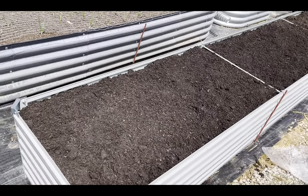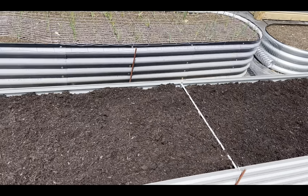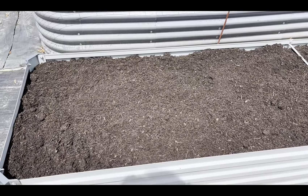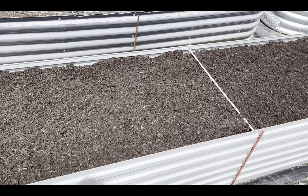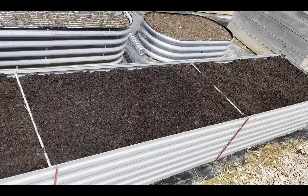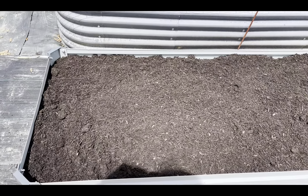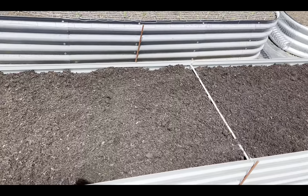There it is — we got topsoil all over it now. All those things we put in the bottom — the wood, the bark, straw, pine straw, cardboard — they act as fillers, but they will also feed this soil as they break down, and hopefully worms are going to come into it and help even more.